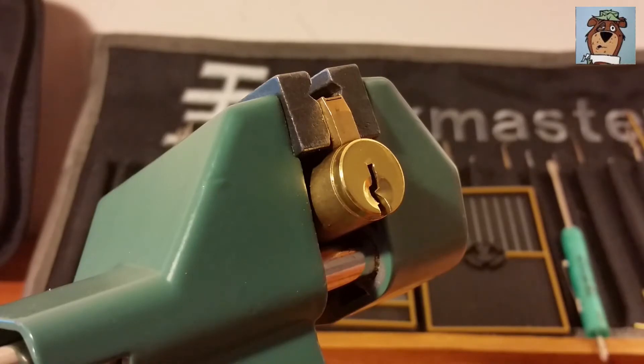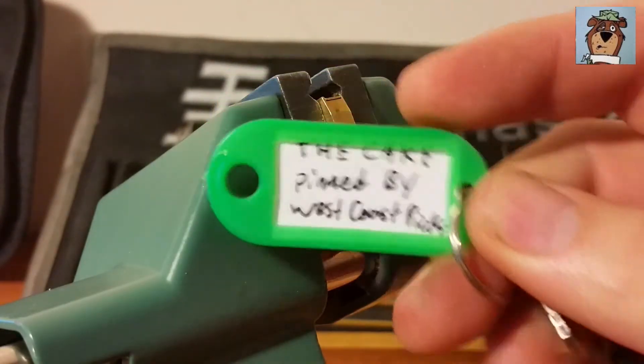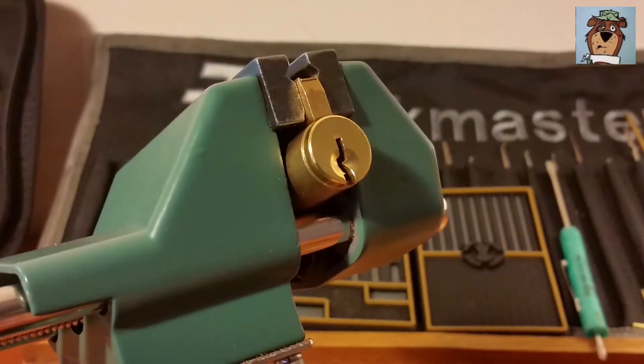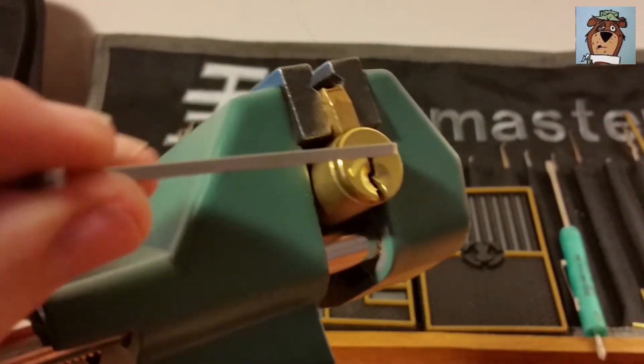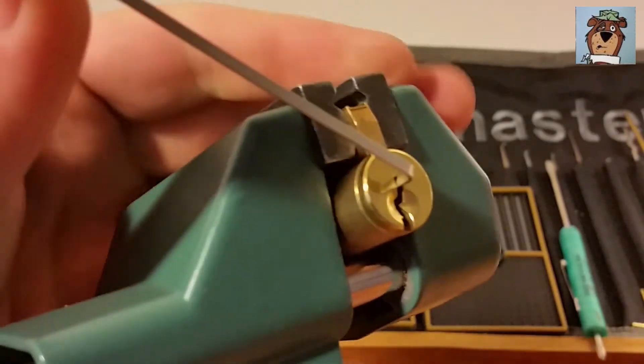Hey everyone, got another challenge lock up in the vise today. This one came from West Coast Picks - it is the Cake Challenge Lock. Harley, thanks for the lock, I really appreciate it. And I hope you don't mind that I've been copying your idea of putting people's channel links in the corners of the screen - yours is going to be there too. It's just a good idea, too bad I didn't think of it first.